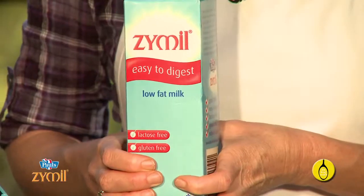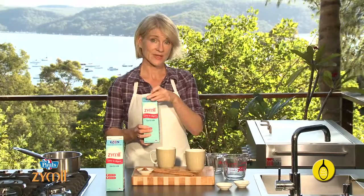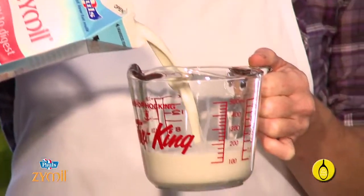I'm using this Zimmel Fresh Low Fat Milk. It's lactose free and perfect for anyone with a lactose sensitivity. It tastes and performs just like regular milk and has the same nutritional benefits.